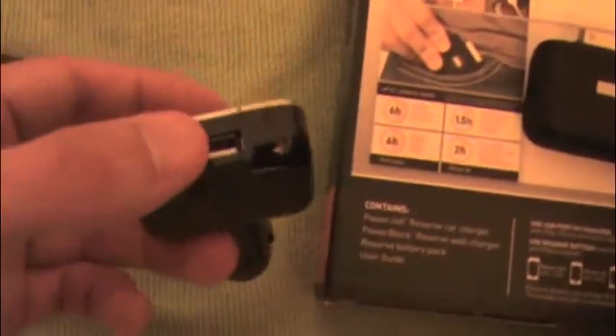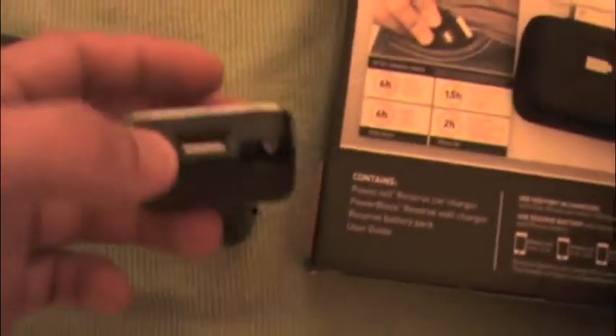The battery itself will only work with iPhone and iPod — it has the iPhone/iPod connector. So the battery charges iPods only. The car charger and house adapter, however, will charge any USB device.